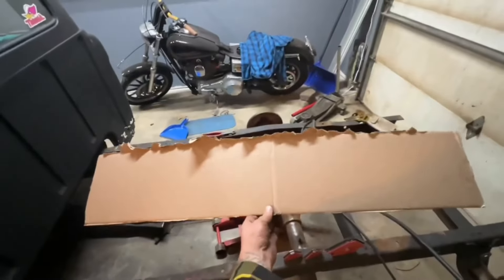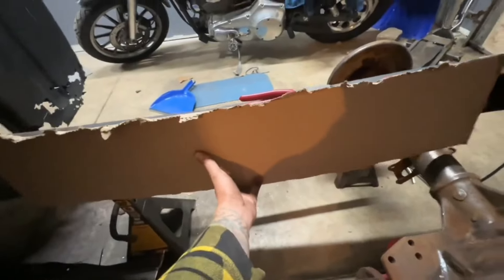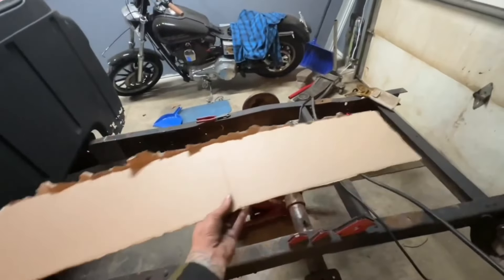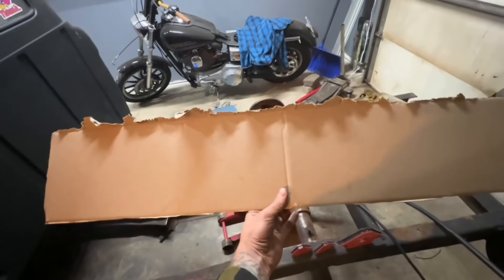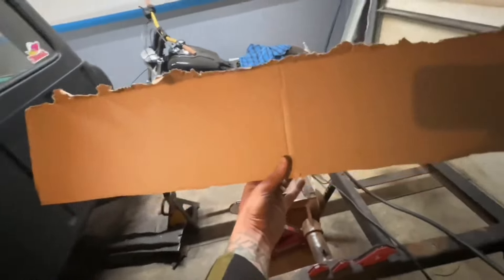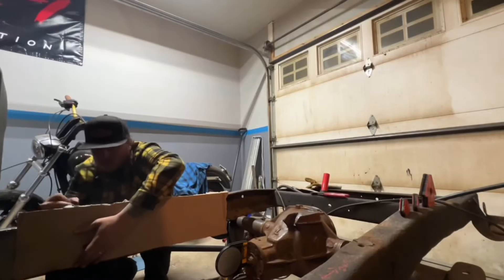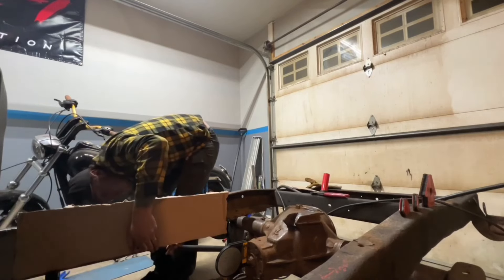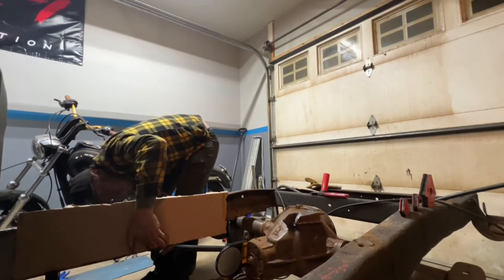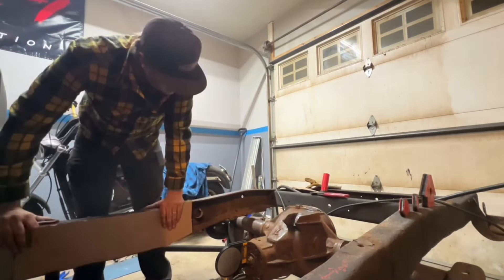We've got a big chunk of cardboard. We're going to hold it up on the frame, trace out what we need, and that's going to be our boxing plate. We'll put that template over some 3/16 steel I've got and start making ourselves a boxing plate. Start cutting it up — not bad.